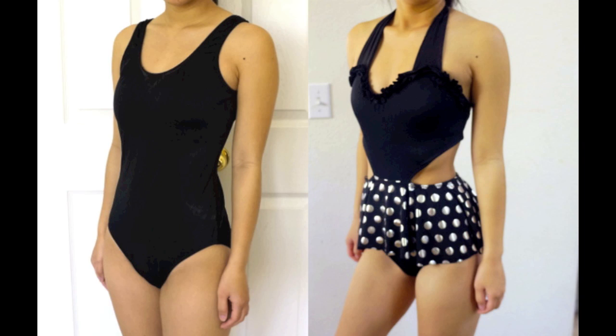Hey everyone! In this tutorial, I'll be showing you guys how to transform a plain one-piece swimsuit into something more fun and cute.